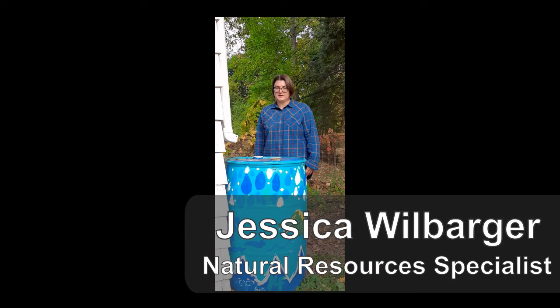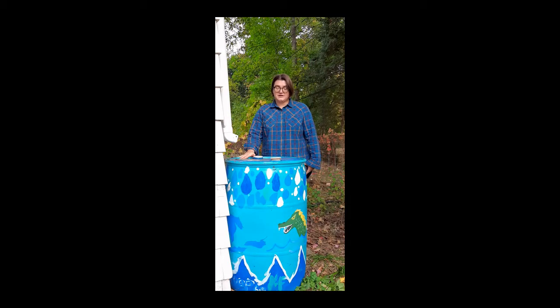I'm Jessica with the Lucas Soil and Water Conservation District, and today I'm going to show you one way to get your rain barrel ready for winter. This is a rain barrel I won in a raffle, courtesy of Girl Scout Troop 62, who painted the Lake Erie Monsters on it. It was a great year for having a rain barrel and I'm glad I was able to use one to offset the drought this season, but we've had a couple of frosts and I'm ready to put it away for the winter.